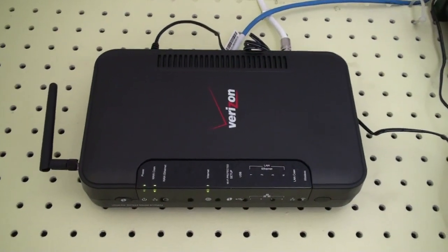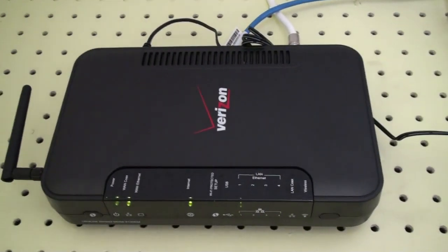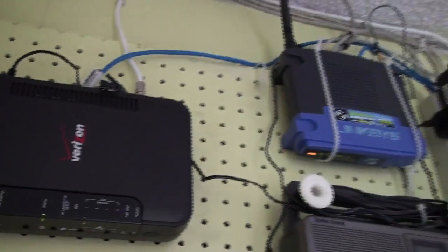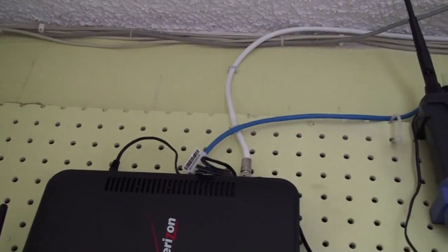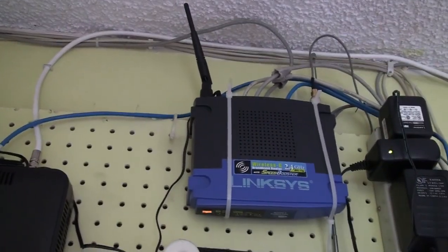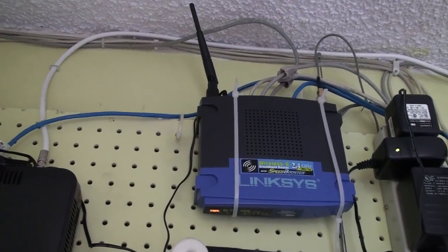This is the Verizon router that I got for FiOS. The unit itself is pretty large in size compared to my Linksys router. As you can see, it's connected through MoCA, and the blue wire goes directly to my Linksys router running DD-WRT firmware.